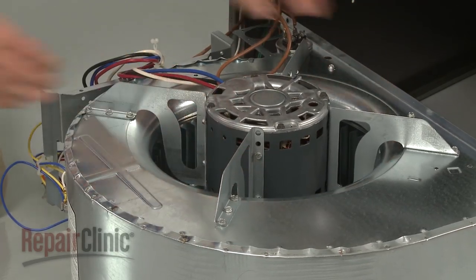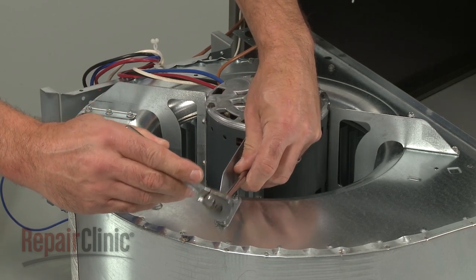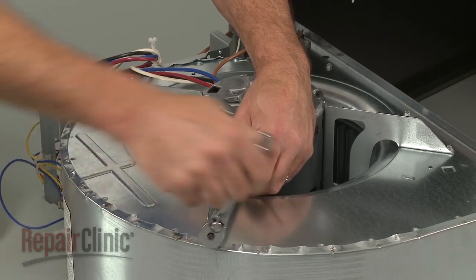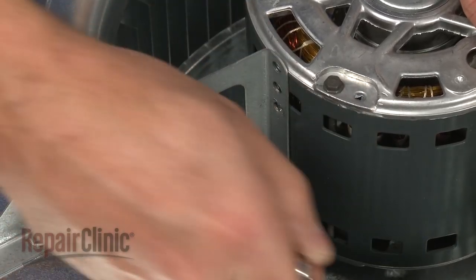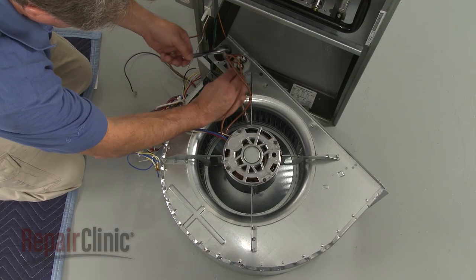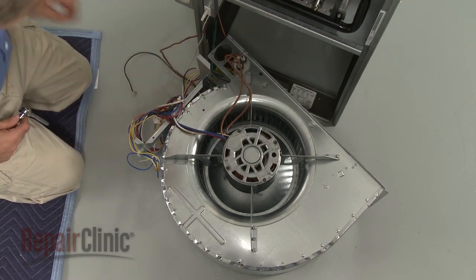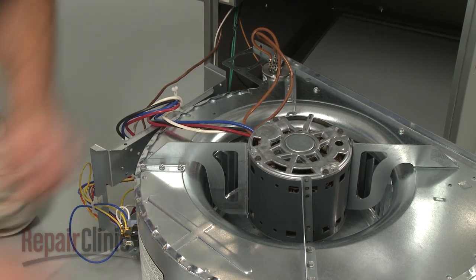Note the orientation of the motor in the blower housing. Then use a quarter-inch socket or wrench to unthread the motor mounting screws. Carefully pull the old motor out.